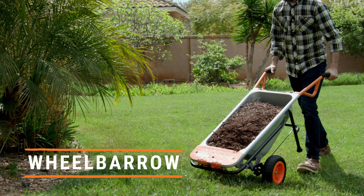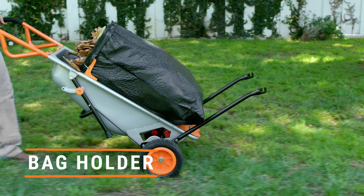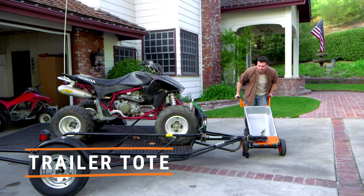It's a wheelbarrow, a yard cart, a dolly, an extended dolly, a cylinder carrier, bag holder, a rock and plant mover, and a trailer towed.